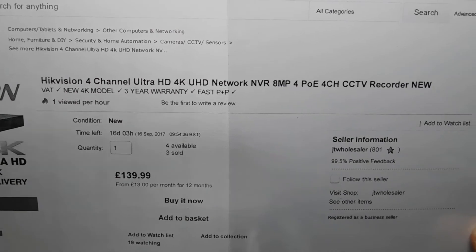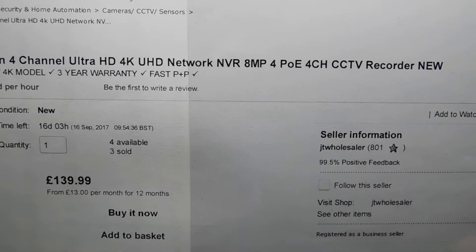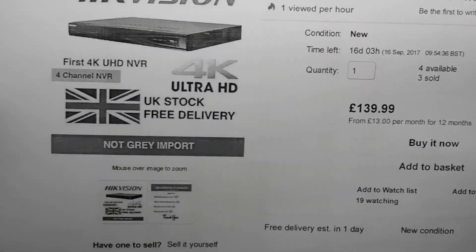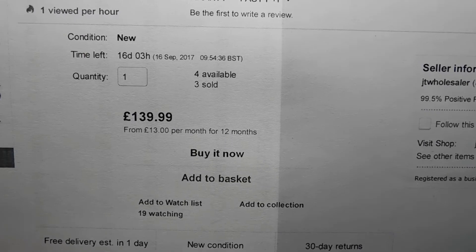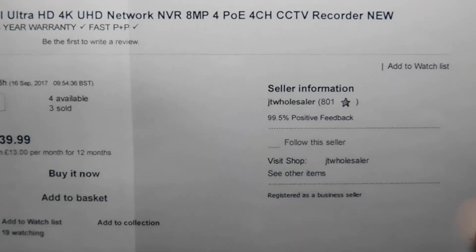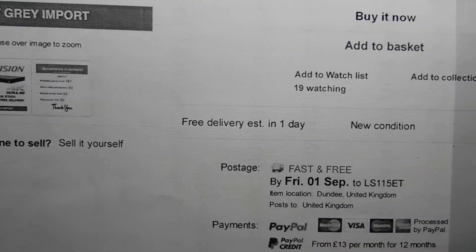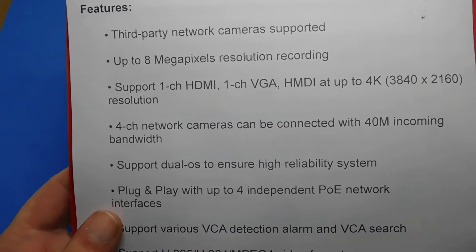Having chosen the camera, I then decided which NVR to buy — a Network Video Recorder. I went with the Hikvision four-channel Ultra HD 4K UHD Network NVR, supporting up to 8-megapixel resolution, four Power over Ethernet channels, and four-channel CCTV recording. That one cost £149. I chose the 4K model because I've just bought a new OLED TV. The same UK seller in Dundee — JT Wholesaler.